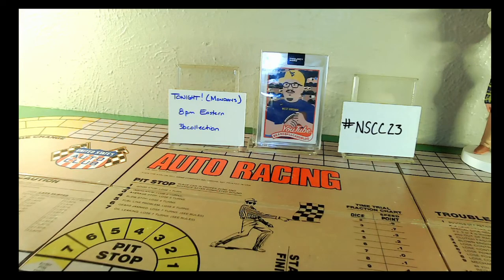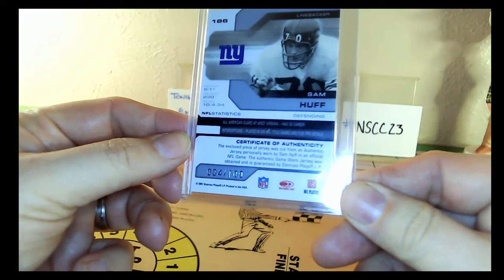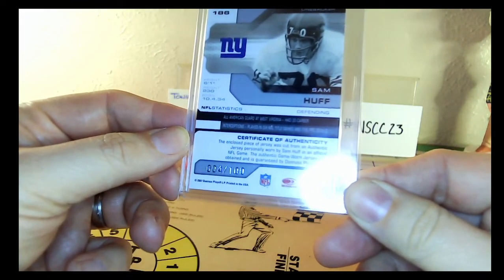But this one — I mean, it was a little more, and it was well worth it. So as you can see on the back here, if I can get it out of the glare, this is numbered out of 100.